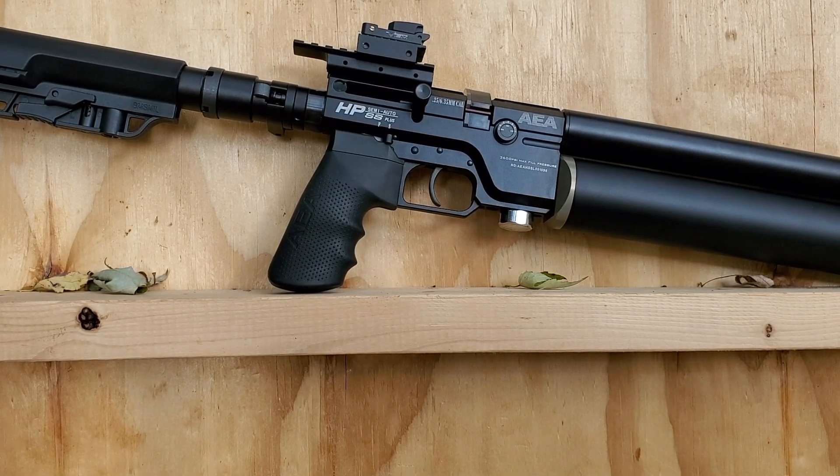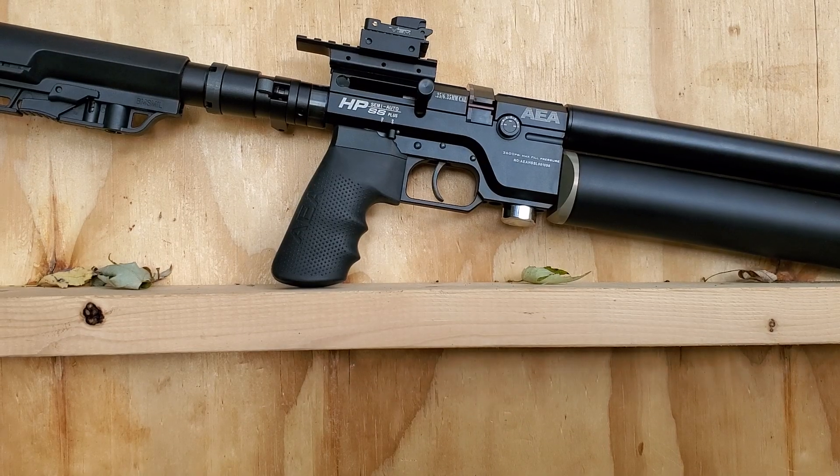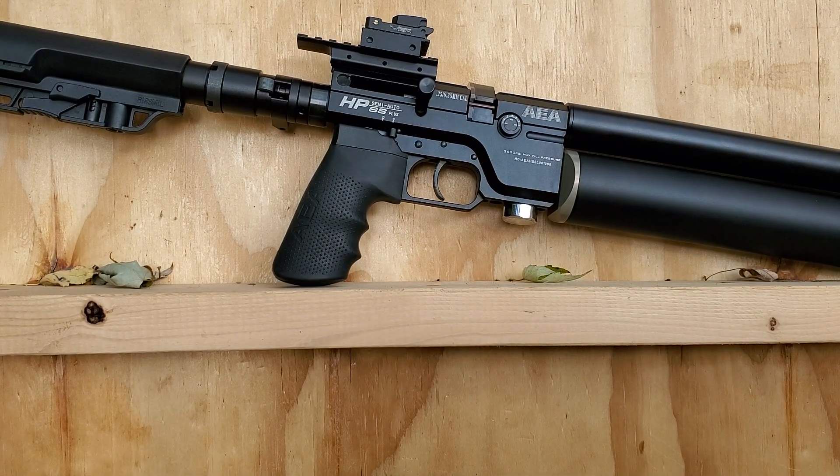What's up everybody, welcome back to the LLC where we come to discuss your less-than-lethal options for home and self defense. I'm your host Mr. LLC, and today we're going to shoot the AEA HPSS semi-auto 25 cal — the plus version.